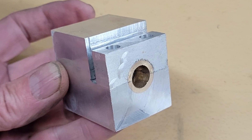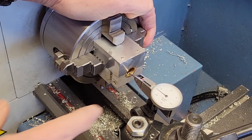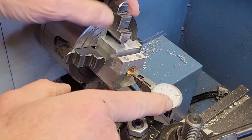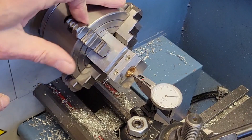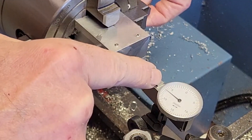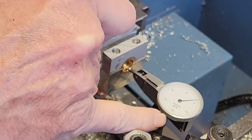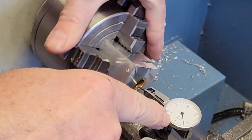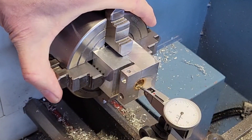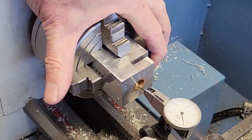Now it's time to head over to the lathe and bore the inside diameter of the bushing and the outside diameter of the bearing holder while maintaining perfect concentricity. I've got a dial indicator set up indicating on the inside of the bushing. I rotate this around, take a reading, flip it 180 degrees, and split the difference to balance it. I do the same on the sides — with a split bearing it's a little tougher, but I just want to get in the ballpark.